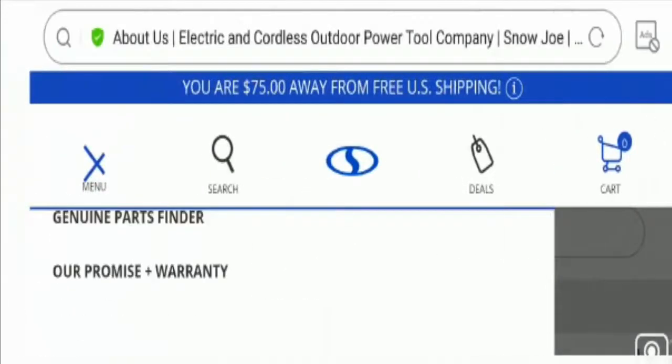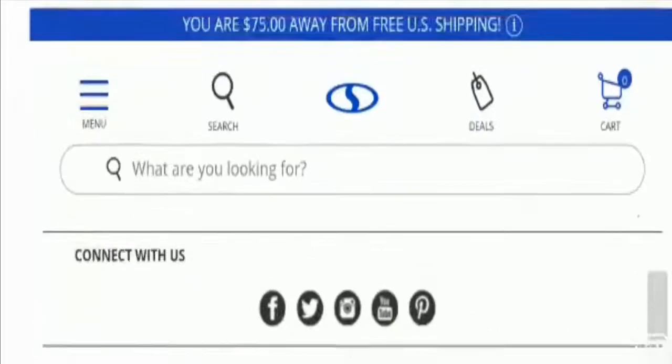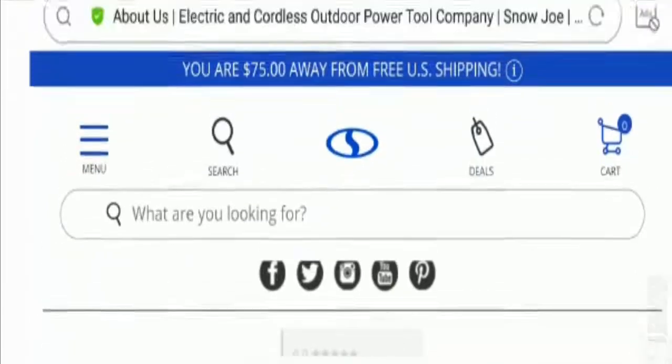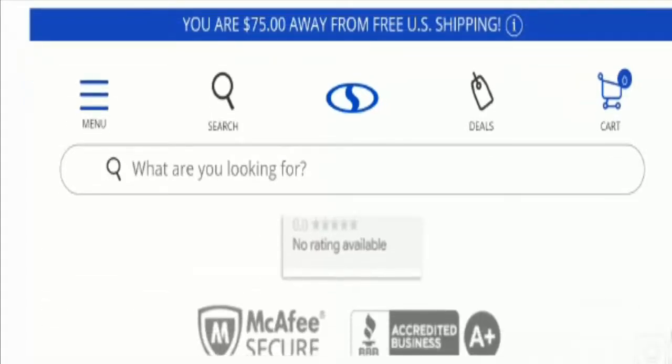Talking about the social media presence of this website, at the bottom of the web page you can find some social media icons. This website has strong social media presence on Facebook, Twitter, Instagram, YouTube, and Pinterest. You can check the social media existence of this particular site on those platforms, which is a good sign.